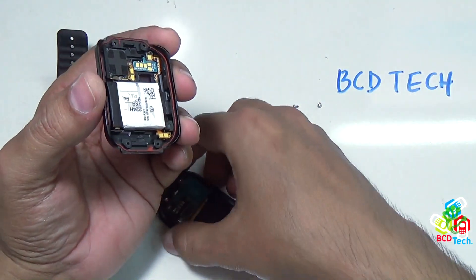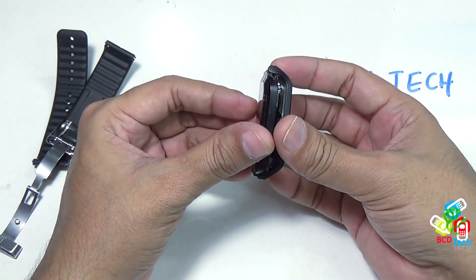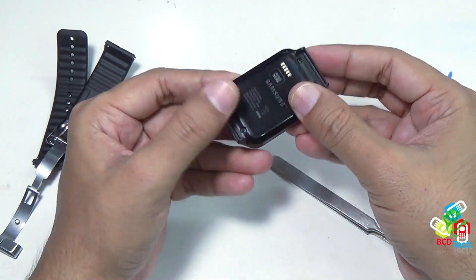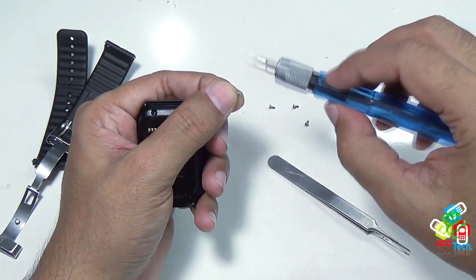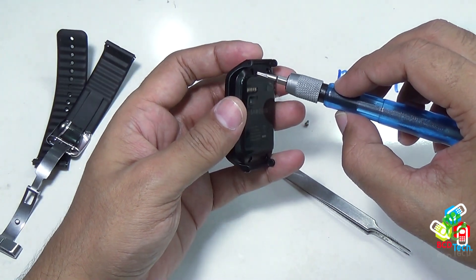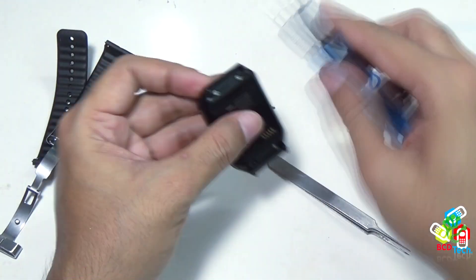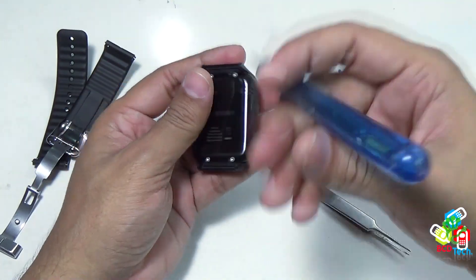It is time to put this back cover to the main bezel. Align both of them and once you are happy with the alignment, press the back cover back. Now it is time to put these four screws back. Note that these screws are non-magnetic, so be careful while putting them in. The four screws are now back.